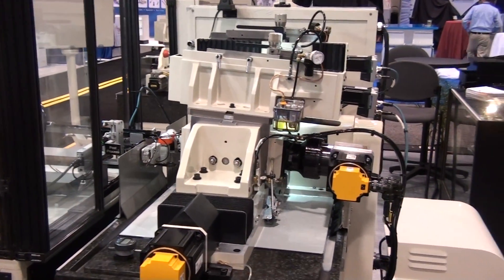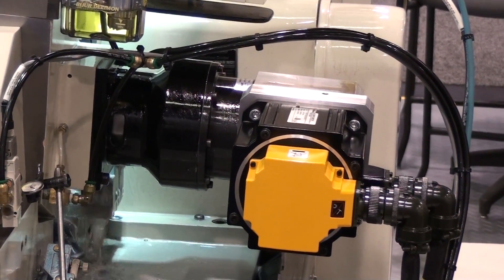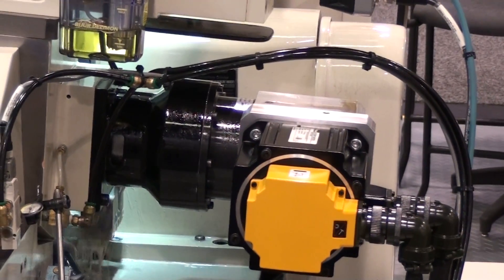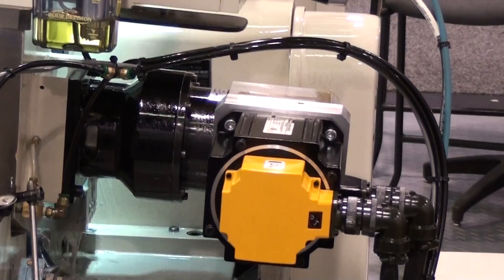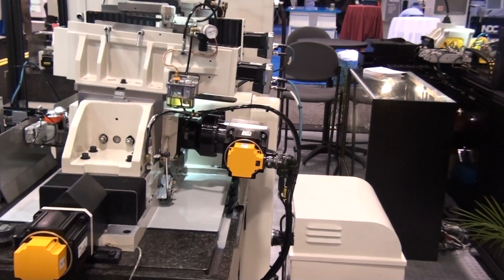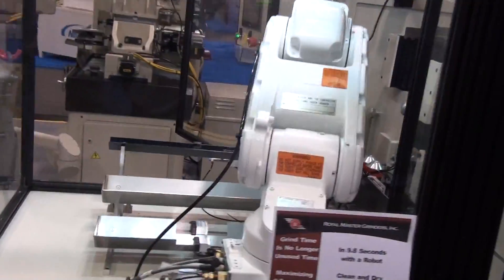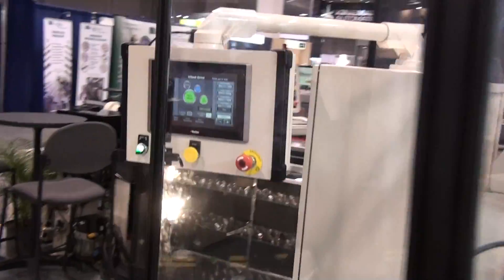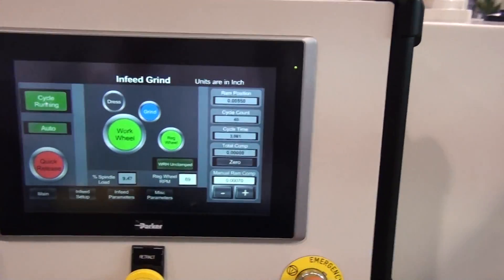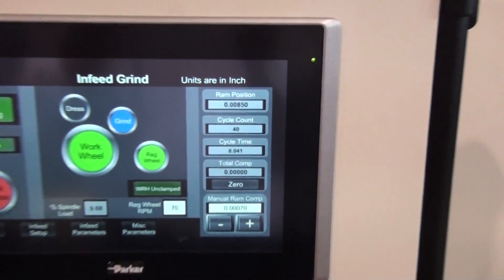The regulating wheel drive is a right angle 10 to 1 gearbox with motor delivering 170 foot-pounds of torque. The main spindle motor is 10 horsepower, with options for 15 horsepower. The ball screw, gearbox, and servo motor is controlled by a Parker touch screen to deliver the fine ram bed position adjustments. The operator control screen provides digital settings of regulating wheel speed, ram bed position, wheel dressing parameters, as well as other standard machine controls.